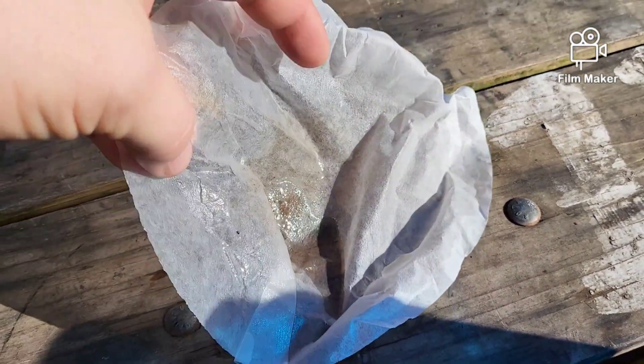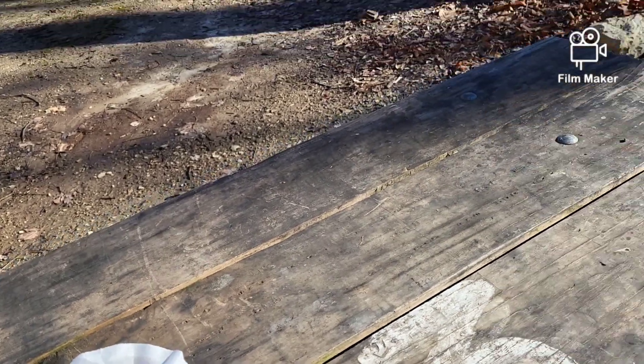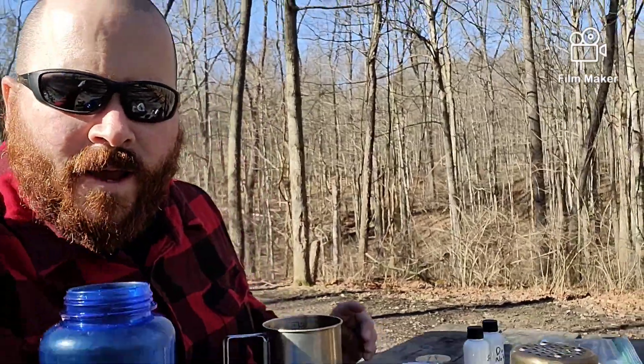You can see a lot of the sediment collected there in the filter. That's just an option to do that — then we'll let this filter dry and go from there.